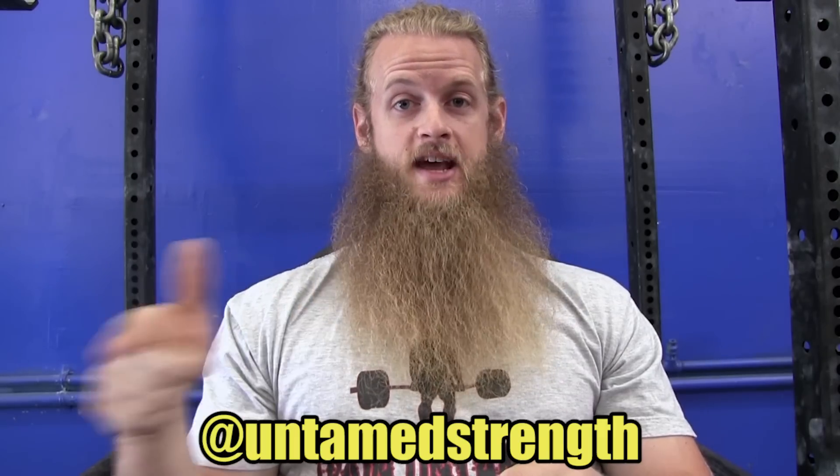You can go check it out on my Instagram at Untamed Strength. If you read the comments, you'll see that a lot of people had a lot to say about his form — 'All units be advised, lumbar flexion has been reported on the deadlift platform, please respond at your earliest convenience, 10-4 out.' People were even criticizing me, saying 'How could you let your students do that? I see his lower back rounding, Alan — this is pretty hypocritical of you, because in your YouTube videos you preach no lumbar flexion at any time during the deadlift.'